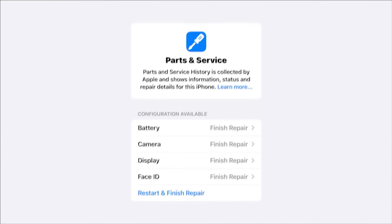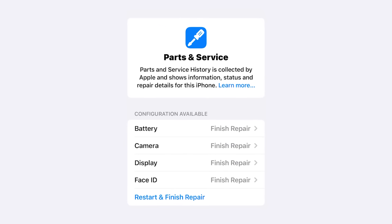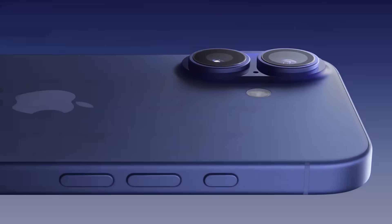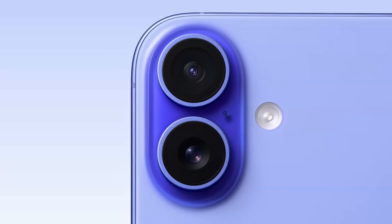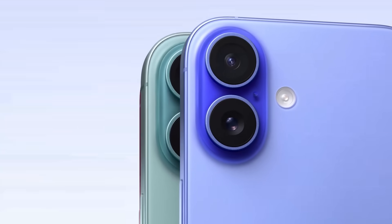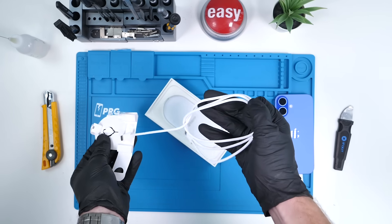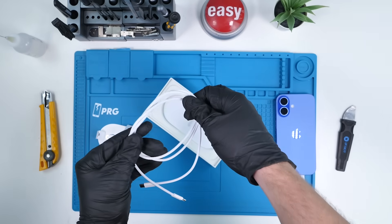They're now allowing for easier part calibration on Apple original parts that were obtained from a phone without activation locks. So what does this mean for the iPhone 16? Will we be able to swap parts with this phone and another without issues? Is the new camera control button serialized? What changed on the inside? Let's find out.